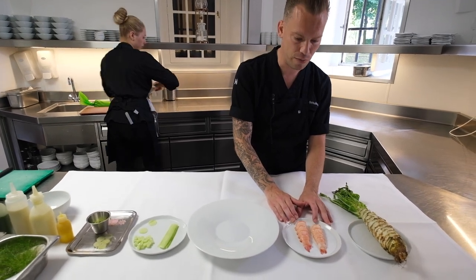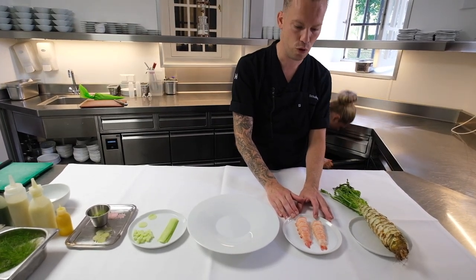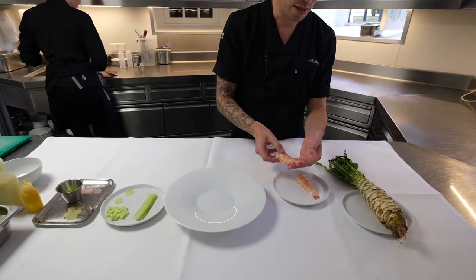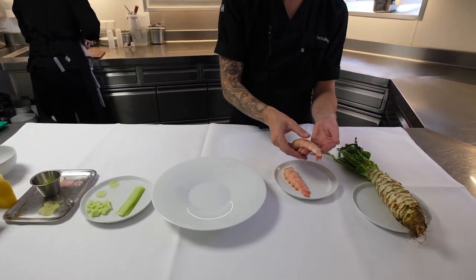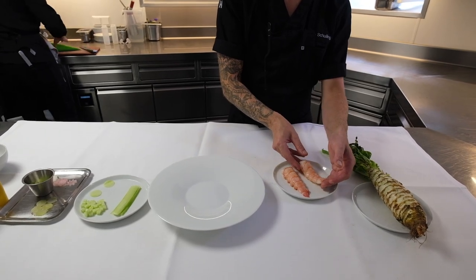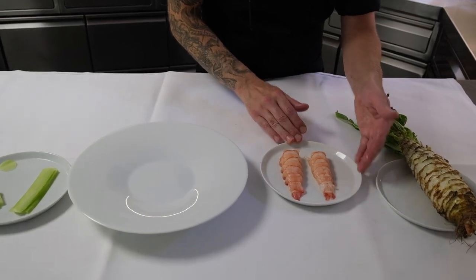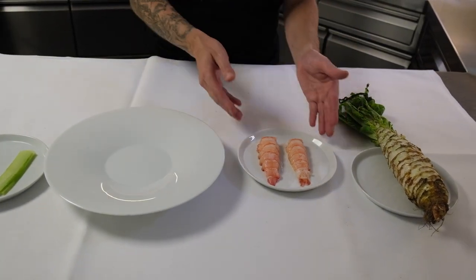Langoustines — we always get big ones because I like them more than the small ones. And we only work with them when the quality is good. These still have the body stiffness, so we're just going to bake them. So let's start with that. We're going to bake some langoustines.